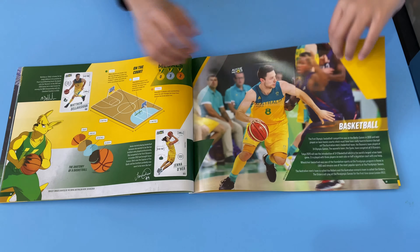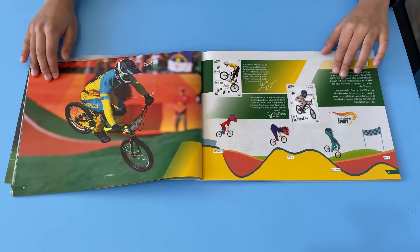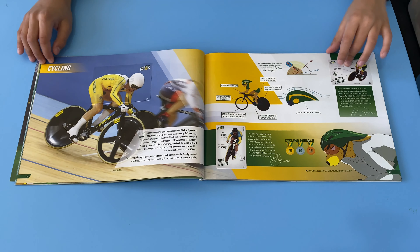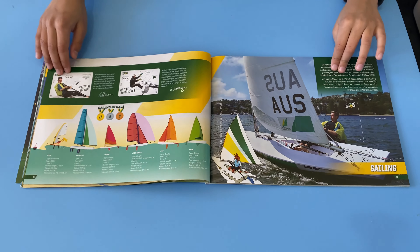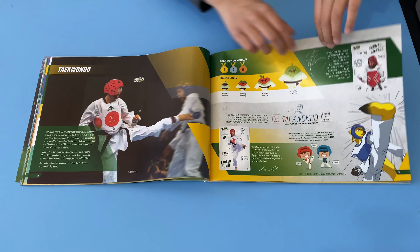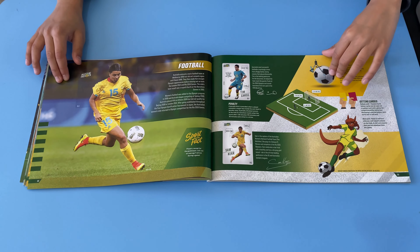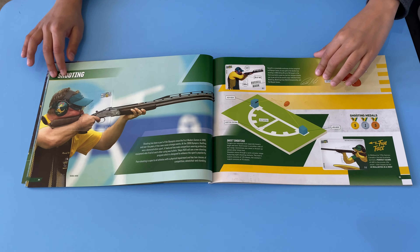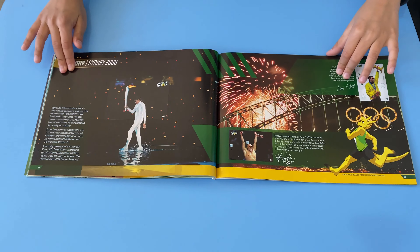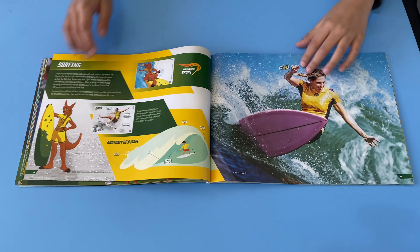Going through the album — tennis, cycling, other cycling, and surfing.